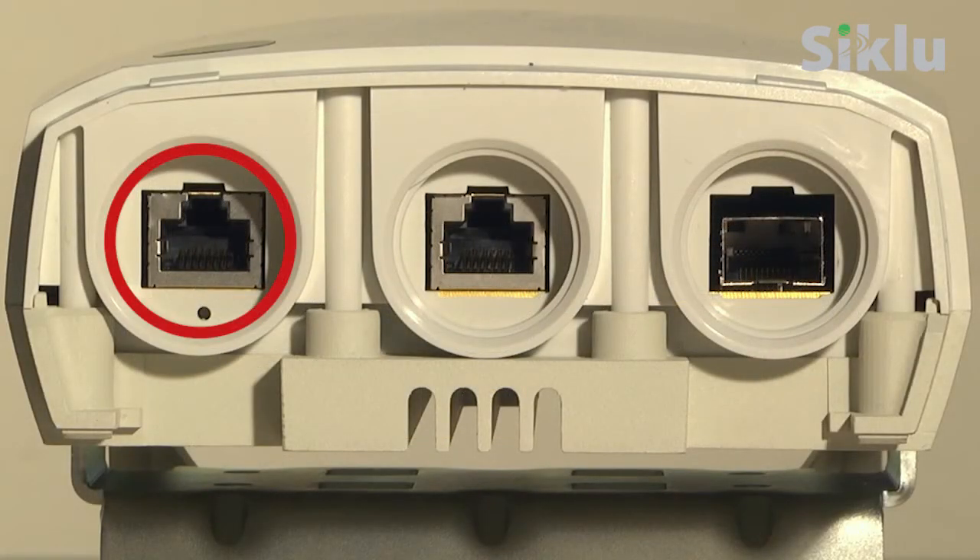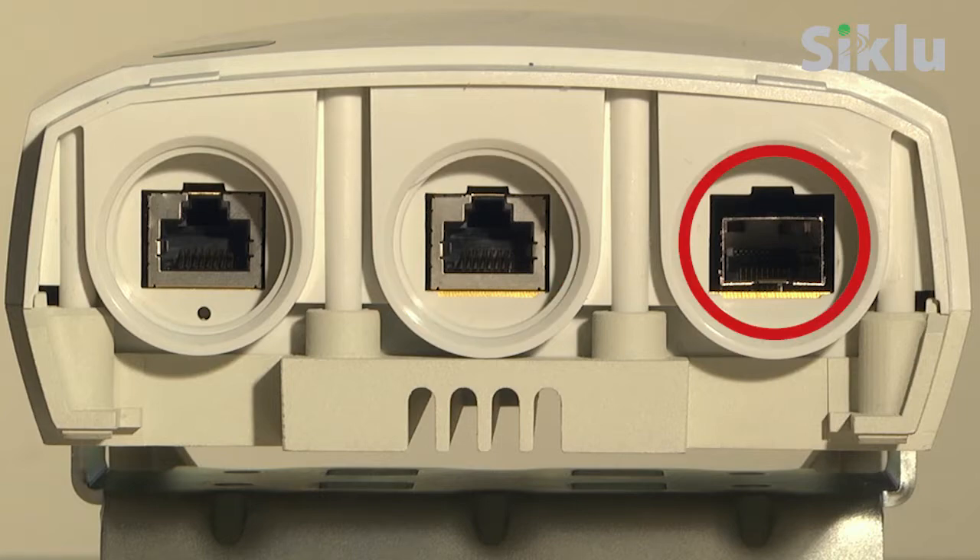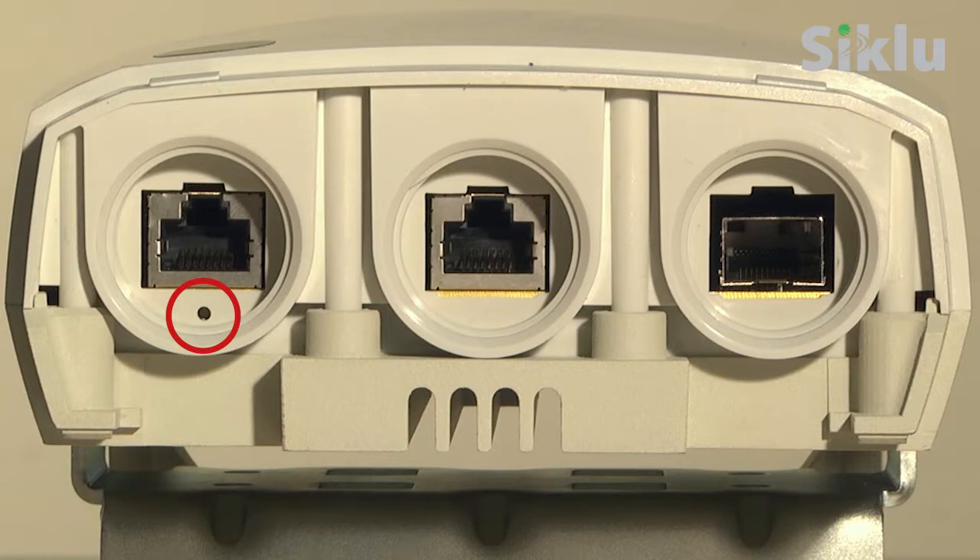Port 1 is used for data as well as PoE in for powering up the multi-haul. Port 2 is used for both data and PoE out. Port 3 is used for fiber connection; 1 GIG E or 2.5 GIG E SFPs may be used. A utility push button is located next to port 1. Pressing the button for 10 seconds will clear the multi-haul settings to the factory default.